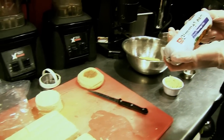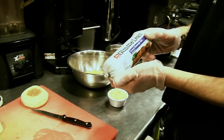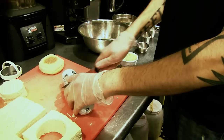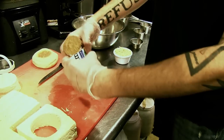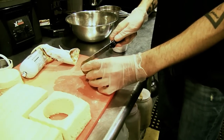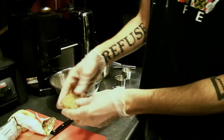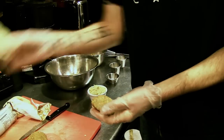And we'll take some Gimme Lean soy sausage, which is a really, really good meat substitute. Just cut the tube in half, peel off the outer layer. And just like you did with the tofu, you're going to cut this into the same thickness of a disc here and just kind of press it out in your hands, make a nice little patty out of it. So you got your tofu patty and you got your sausage patty.